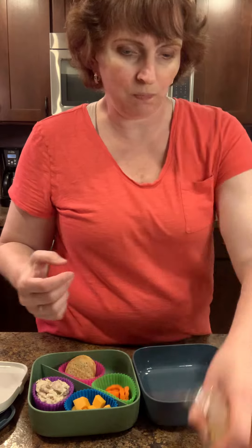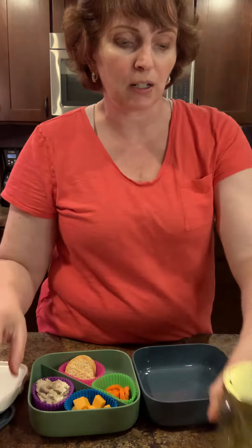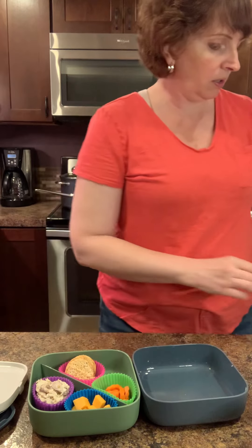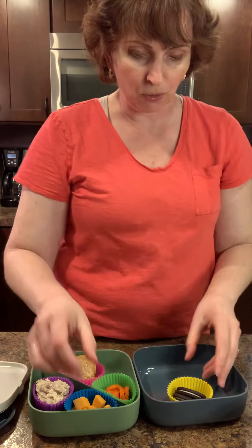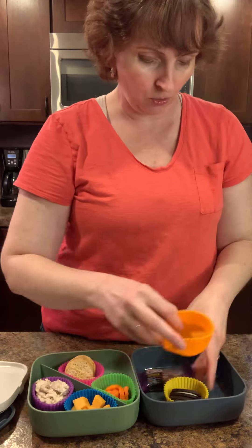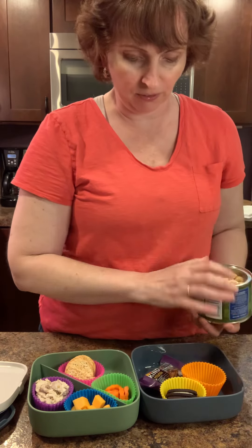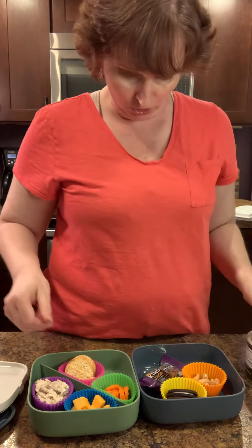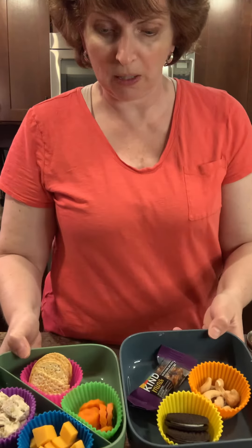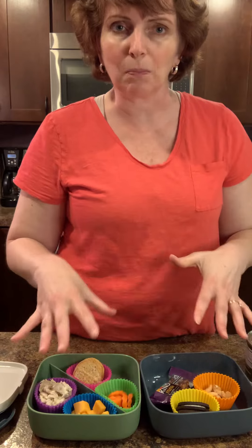Maybe pickles — hubby likes pickles, so I could throw a couple of pickles in here. Or maybe I just want to take two Oreos and throw the Oreos in here, the granola bar, and maybe a handful of nuts. Really, you can pick and choose how much food you have in here and how you do it. I do like those Amazon silicone cupcake holders just because it helps me feel a little organized and I don't just want to dump all the food in here.